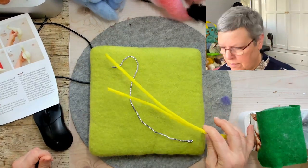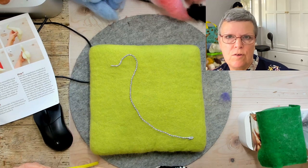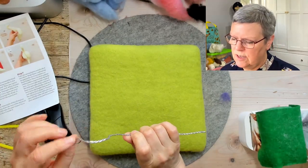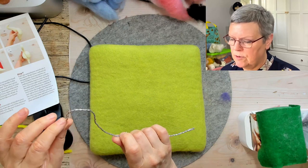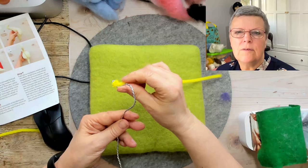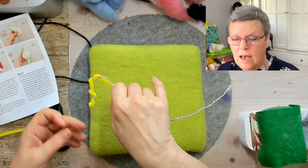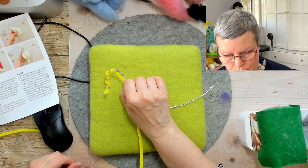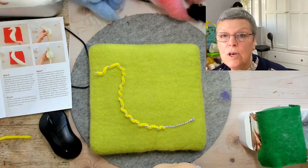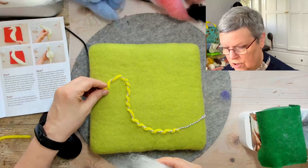The next step is to wrap the pipe cleaner around the length of the armature, and the reason for that is it helps to grab onto the wool when you're wrapping and felting. Just grab that round so it's attached and then wrap nicely round and down all the way down. I recommend that you divide the wool as per the instructions just so that you make sure you've got the right amount when you get to the different stages.